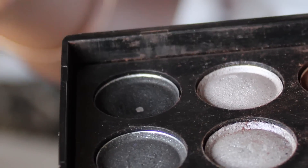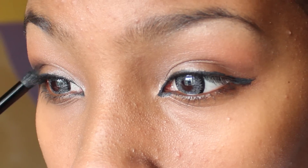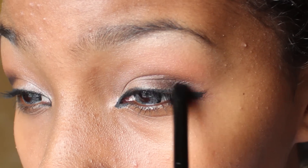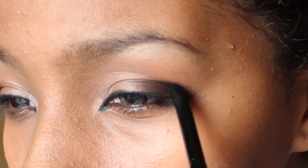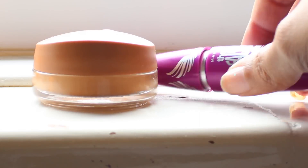Apply black eyeshadow on the outer edge of the eye for a sultry smokey look, but blend it well. Touch up the eyeliner if any disappeared. Now apply your favourite mascara — I'm using Maybelline's Falsies mascara.